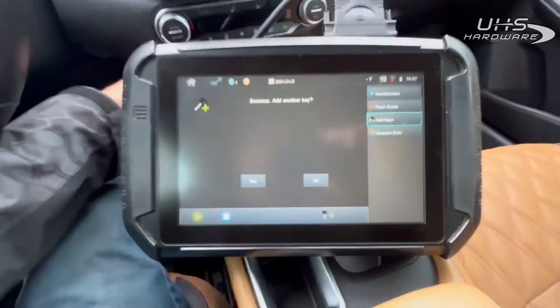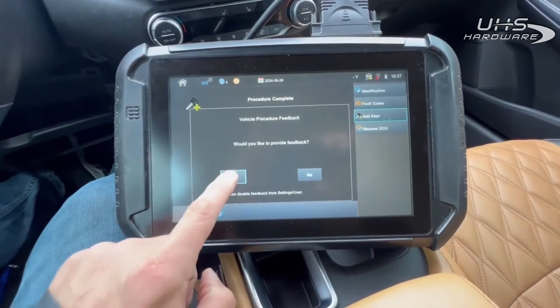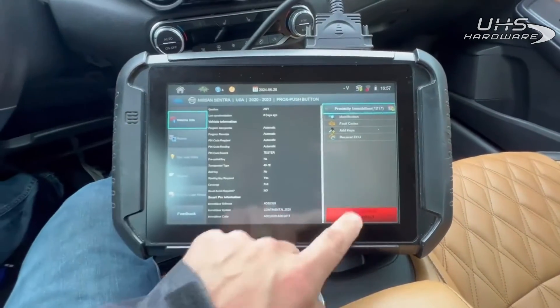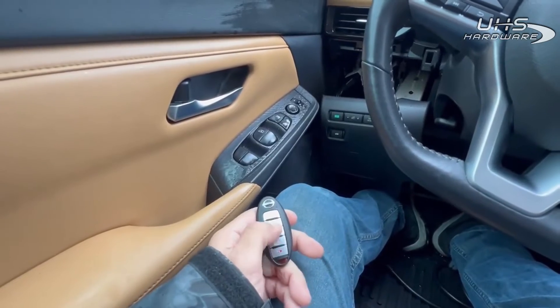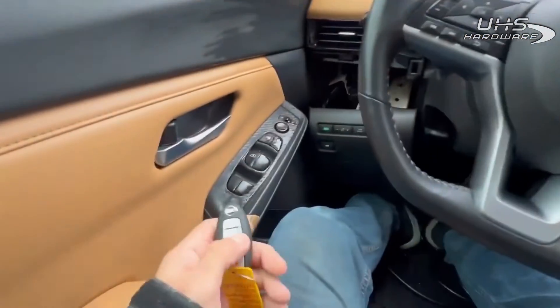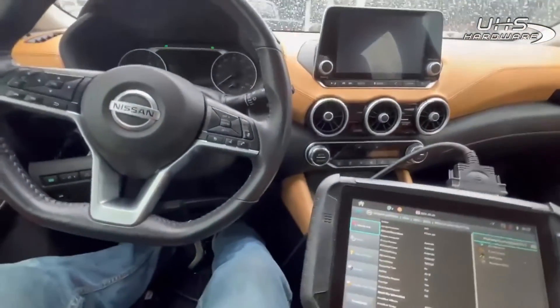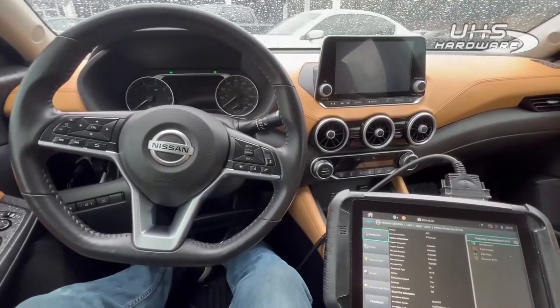Two keys — so we've got both keys done. Do we want to do another key? No. Go back, disconnect. And there we are: 2021 Nissan Sentra spare proximity key, brought to you by Advanced Diagnostics.